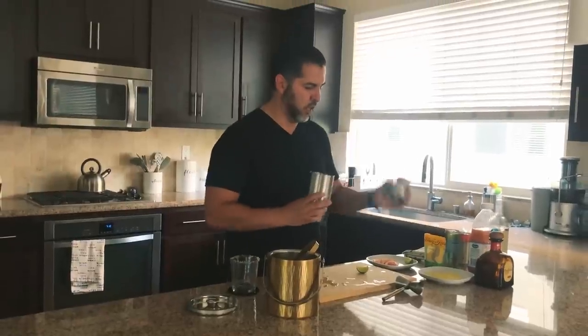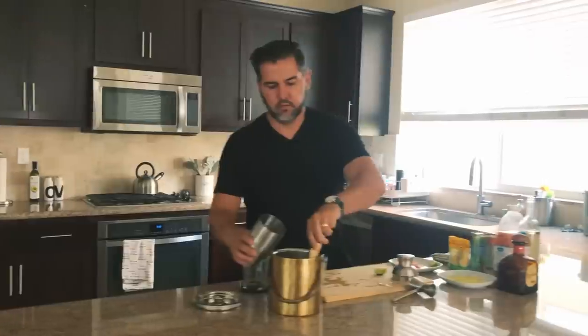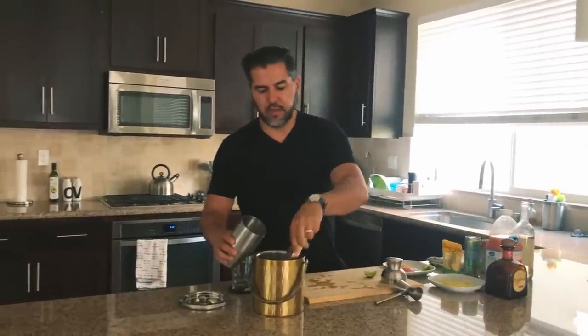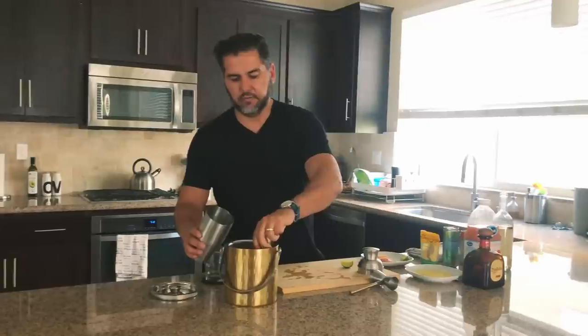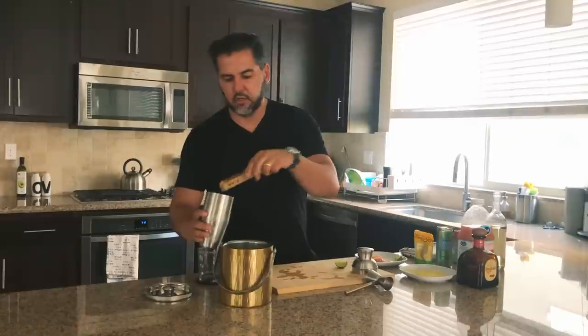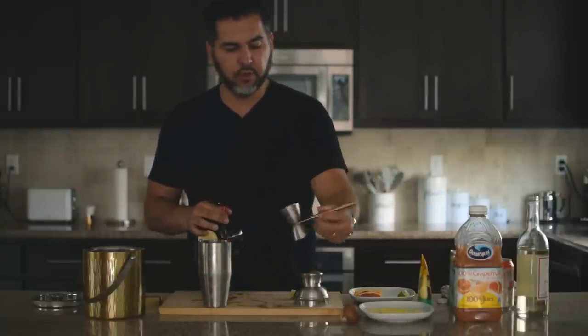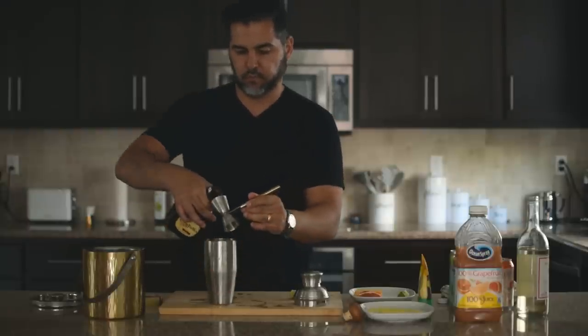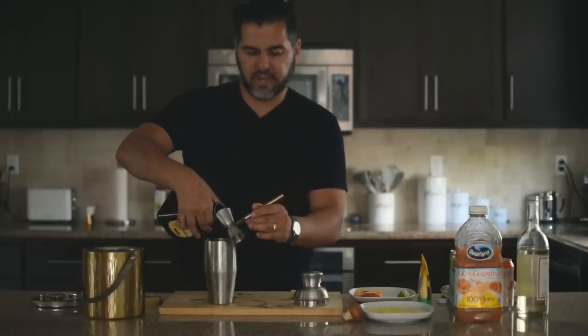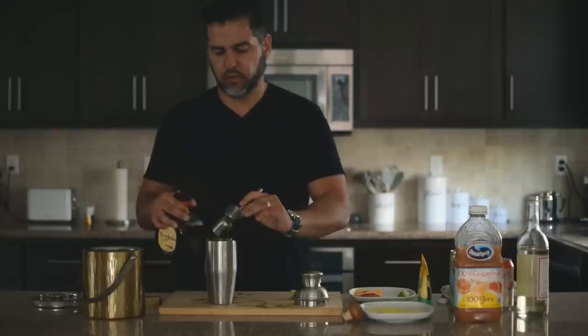Once you have your salted rim, move on to your cocktail shaker. Fill it with a generous amount of ice — about five to seven cubes — that should help when we shake. The first ingredient is Don Julio tequila: pour two ounces into the shaker, nice and easy.